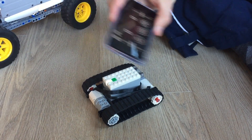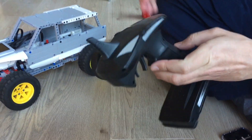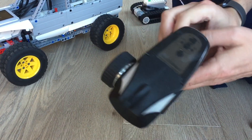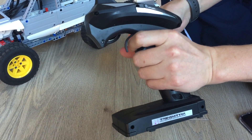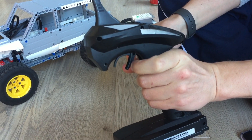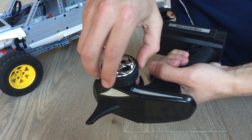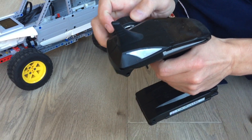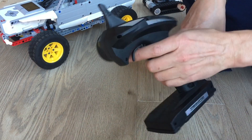The golden standard for remote controls is of course something like this from the RC world, where you can go forward and backward with back-to-center in both directions — a very nice way of controlling speed. You also have a dial for left and right, and together this is a very ergonomic way of controlling a car, ship, or whatever you want to control.